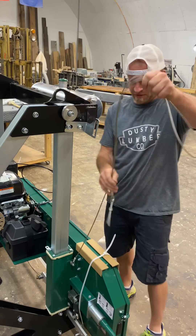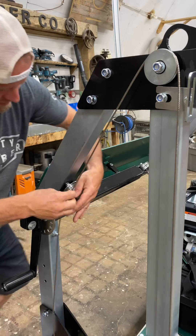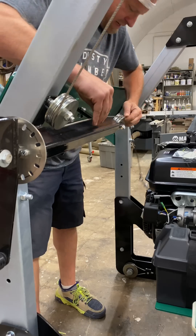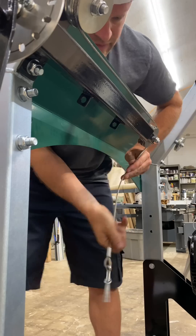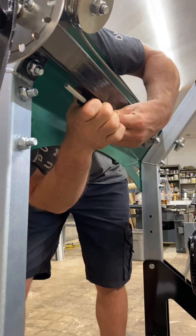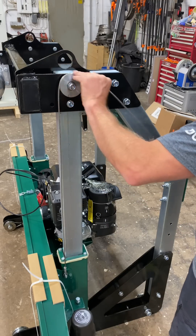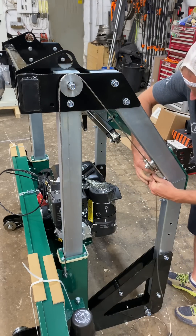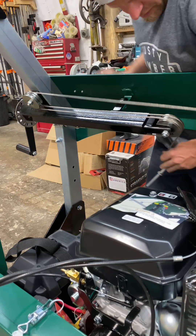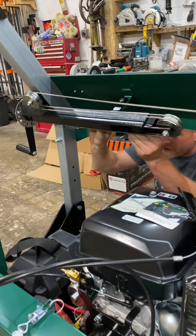Now we've got to route some cables. The first one comes up and over this cable, then down to this bottom pulley here, then around this back bottom pulley, and then it comes down underneath and attaches right under here. The other cable comes up over the top pulley, around this one, this back pulley, and around the final turn, again attached on the bottom.